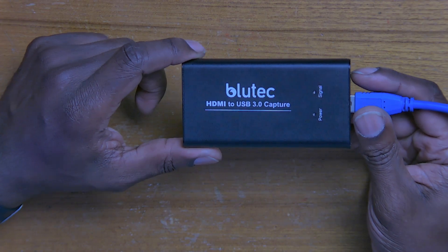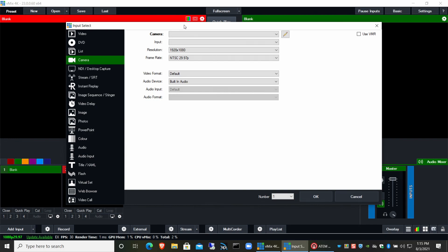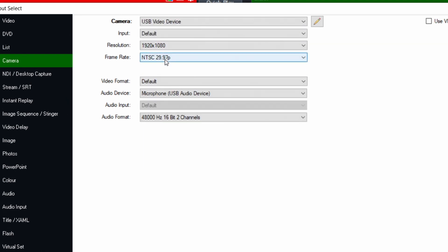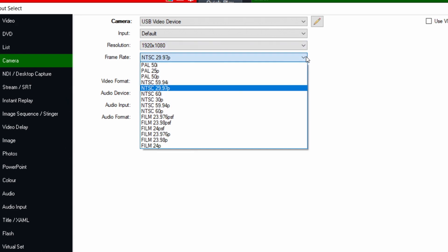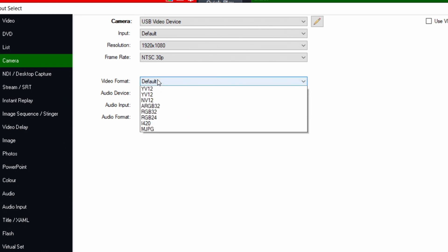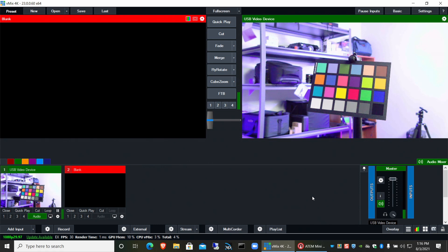We're going to start with the Bluetech. I plug it right into my camera. In vMix, all you need to do is click Add Input, go to Camera — this is considered a camera — and look for the USB video device. Set the frame rate to 30p, pull audio from it, leave video format on default, say OK — and boom, there's the camera. So we have it coming in, just like that.